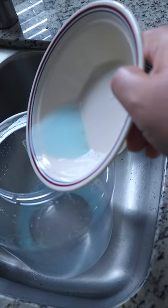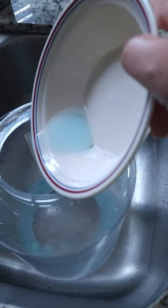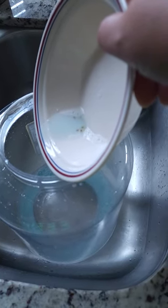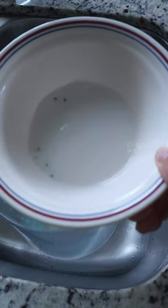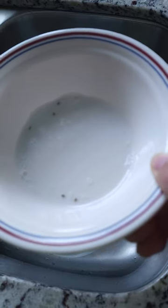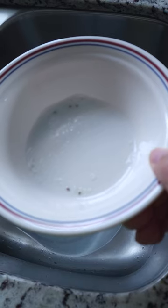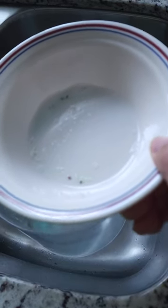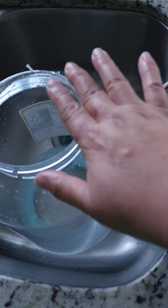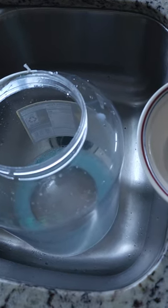I put this out last night and looks like I caught some — let's see — four, five. I caught five! I'm going to do this for a few more days to catch everything, because I am sick and tired of getting bitten by bugs.